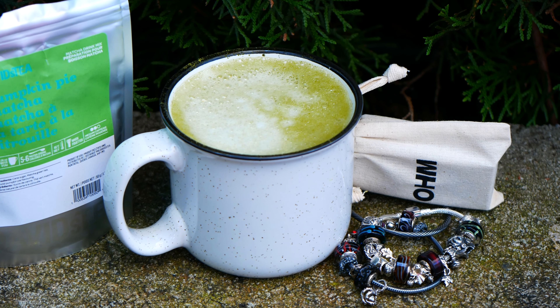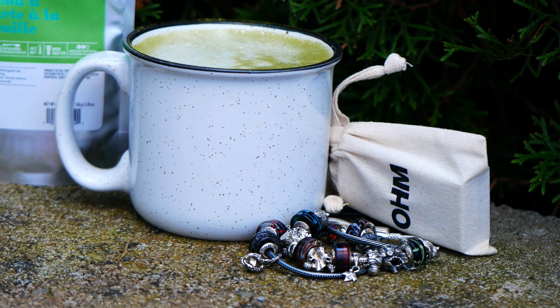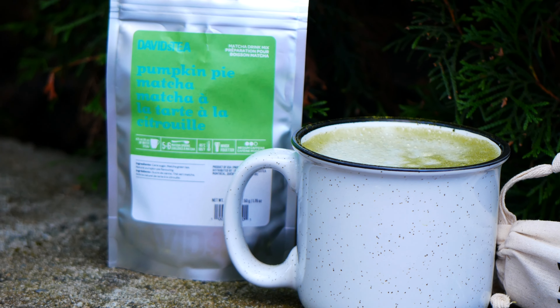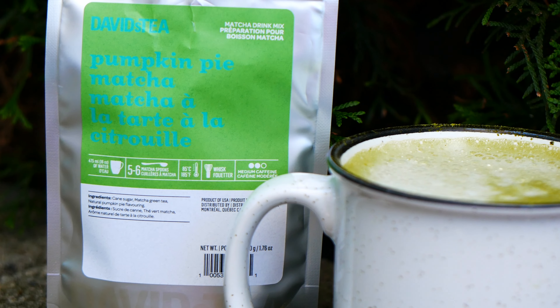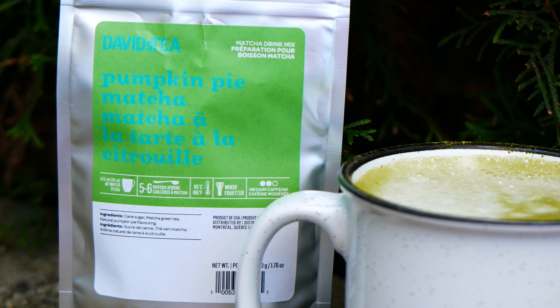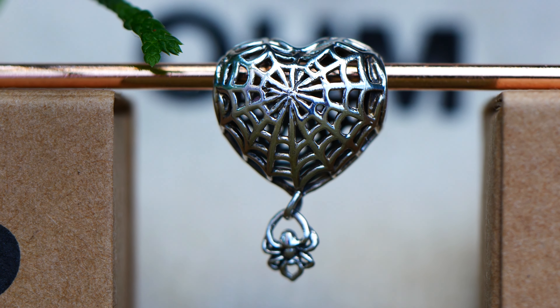Make sure to grab a delicious cup of tea or your choice of beverage. I am enjoying my favorite fall staple, which is pumpkin pie matcha from David's Tea. I added some oat milk in it and it is so delicious — I've linked it in the description bar down below if you're interested in trying. Without further ado, virtual cheers and let's get started.